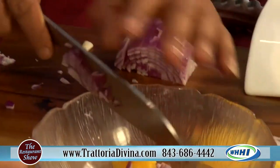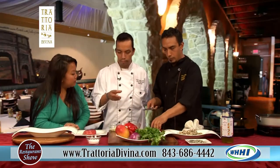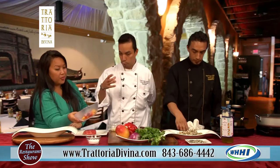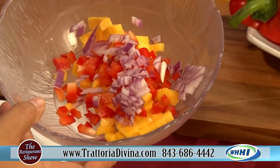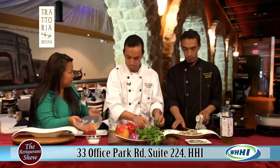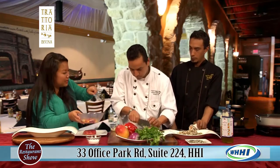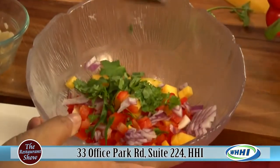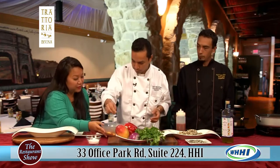I noticed the size of the cut — why do you cut it that way? Because you don't want to cover the fish — you just want to show small dice pieces, not big chunks. With chips and salsa it's different, but this is going with a beautiful fish. You don't want the salsa to be big chunks — you want the big chunk to be the fish, the protein. The salsa should be something nice and delicate.